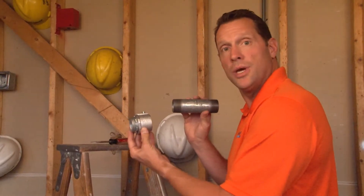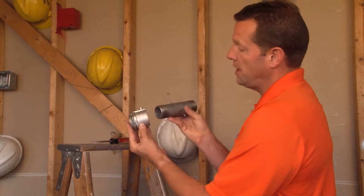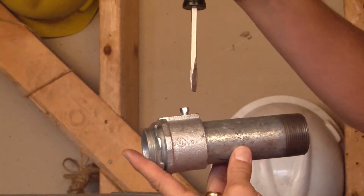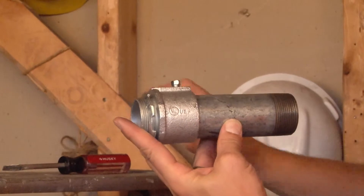Part number RS200 is a 2 inch set screw connector specifically designed for 2 inch threaded rigid conduit. It simply slides right over the 2 inch conduit and you can then lock the set screw in place, which permanently affixes it to the pipe.